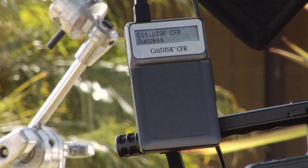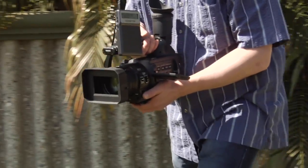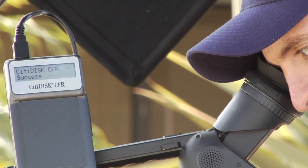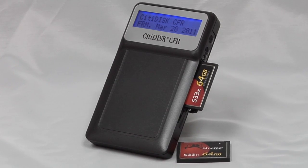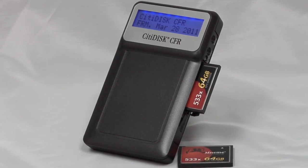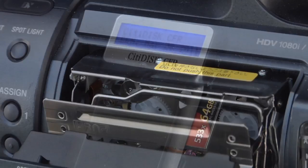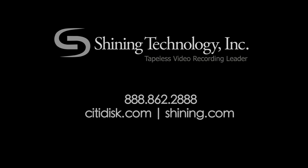CitiDisc puts the world of video in the palm of your hand. When you record straight to digital, everything seems so natural and easy, and your footage is ready to edit when you're ready. That's the power of CitiDisc — the ability to share your work instantly. Those time-consuming delays digitizing tape are a thing of the past, and your video editors will love you for that. For more information, please visit CitiDisc.com or Shining.com.